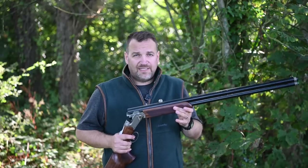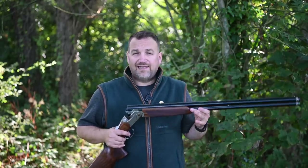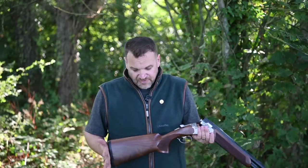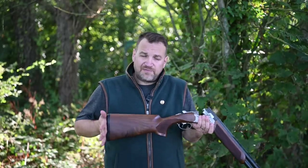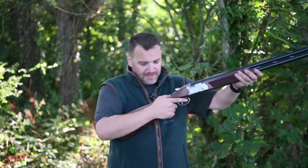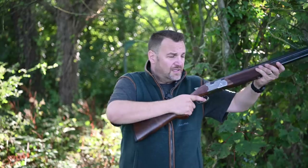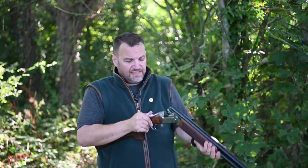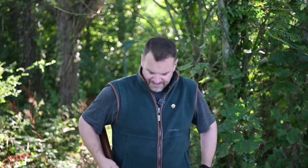The gun is supplied with a BFAST weighting system for the stock only. If you want barrel weights you have to buy them aftermarket — I'll get a price and link in the description below. This means you can set the gun up to balance how you want. Being a 32-inch, this gun is a touch nose-heavy; I'd be inclined to add a couple of weights in the back end to get it neutral, but it's shot really nicely as-is.